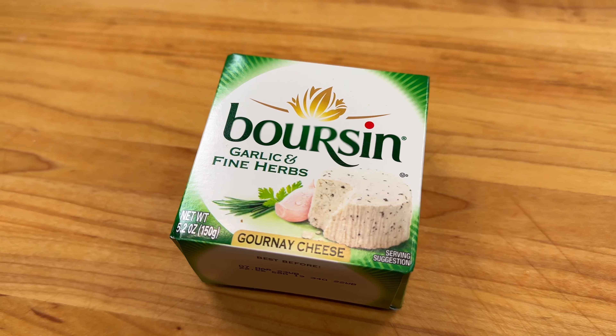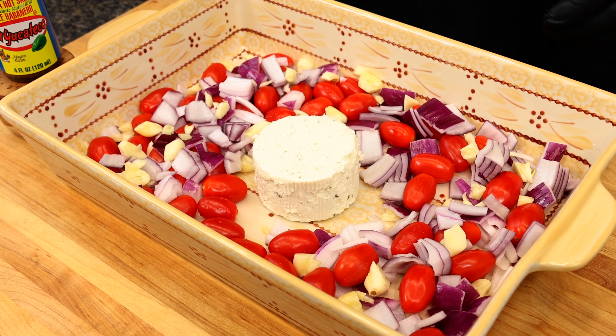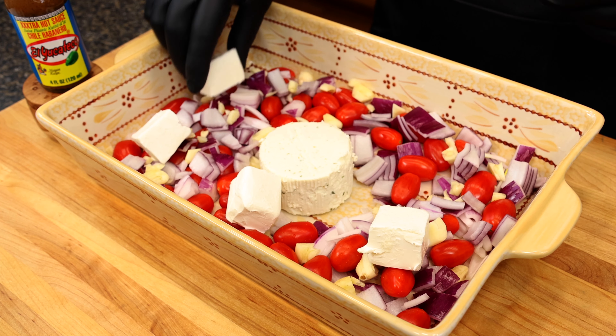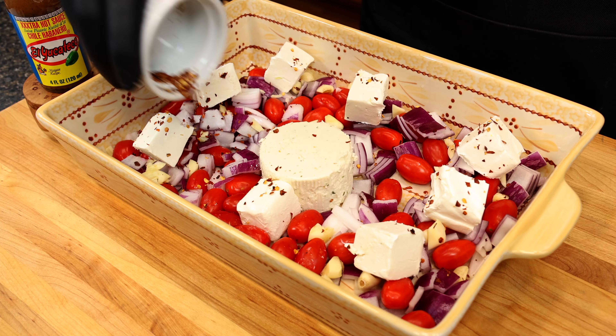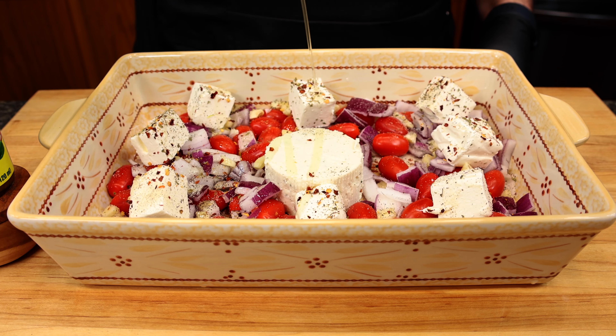Now, the name of this dish is borsini pasta, so we're going to be placing the borsini cheese in the center of the dish — I went with the garlic and herb, but you can use any version of the cheese that you like. We're also going to add some blocks of cream cheese for extra creaminess, along with red pepper flakes, oregano, and salt and pepper to taste.